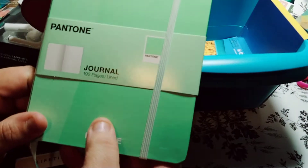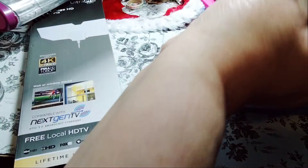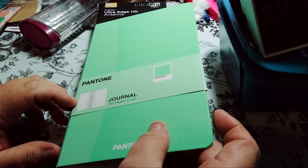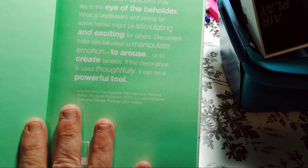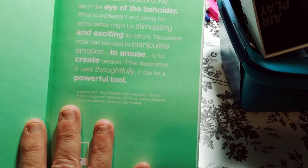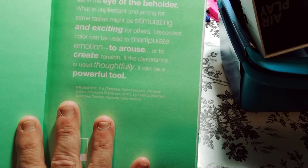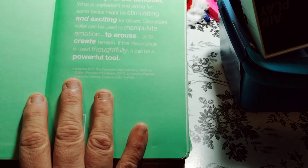I picked up this Pantone journal. It's 192 pages. It has a matte finish — it has a little dent or something, but that's okay. It's lined paper. On the cover it says: 'Perfect harmony, if that truly exists, is not always the goal of a color combination. This chord truly lies in the eye of the beholder. What is unpleasant and jarring for some tastes might be stimulating and exciting for others.' It just keeps going — it's a little saying. I thought it was important.